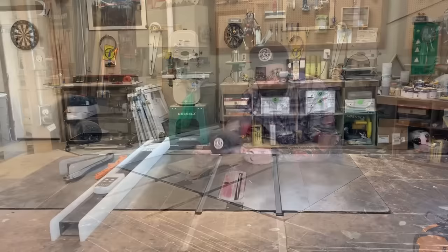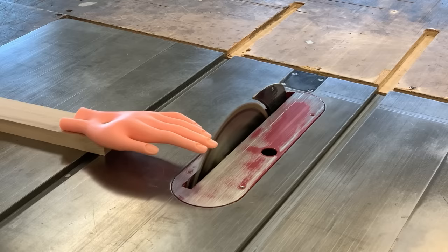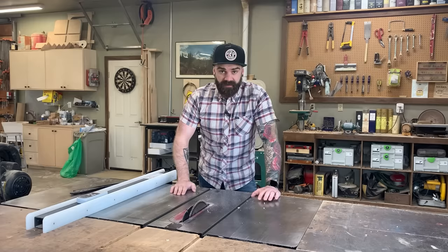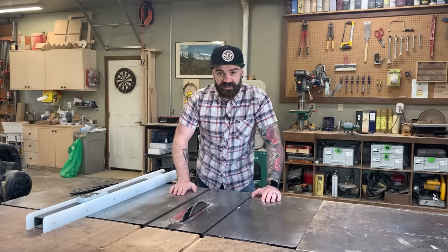When the table saw blade is running, don't touch it. I will now show you what that would look like using my own hand — just kidding, that wasn't my real hand. But don't do that. I could literally make this entire video about table saw safety. If you've never used a table saw before, look up a video specifically about safety and know all the rules before you start.